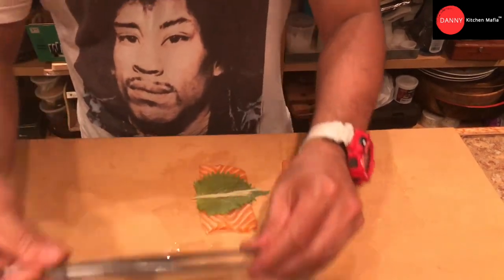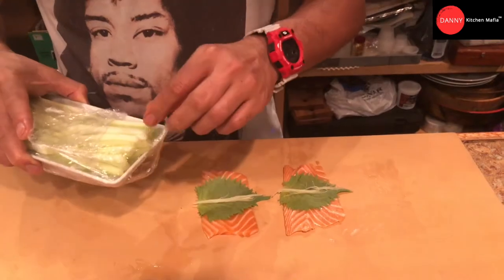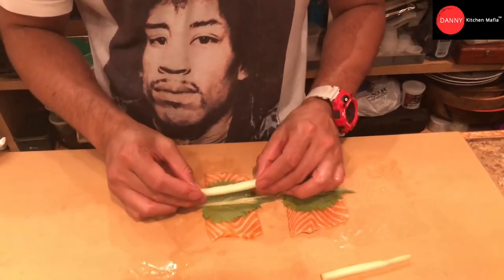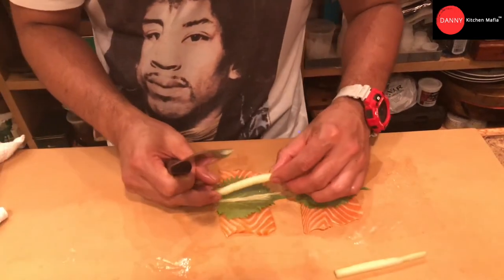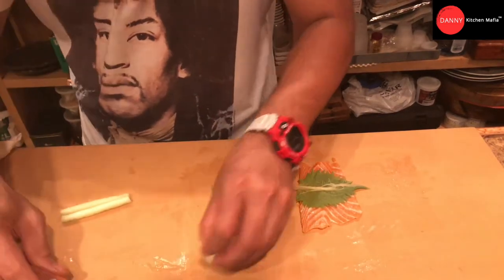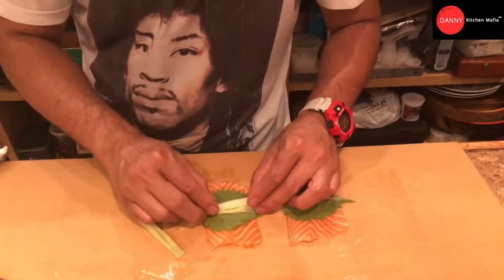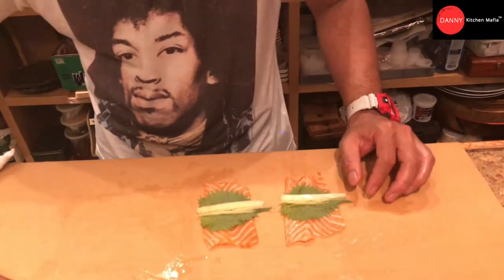And we have a cucumber that we already cut. We are going to cut it the same size and same length as the shiso leaf, and place it in the center close to the ginger.